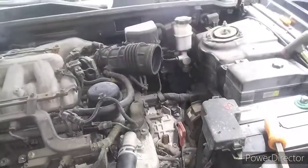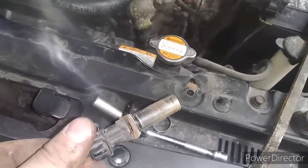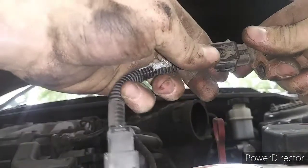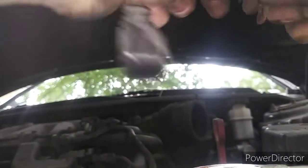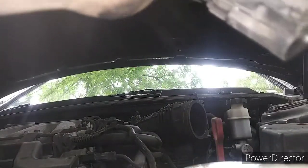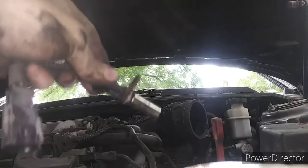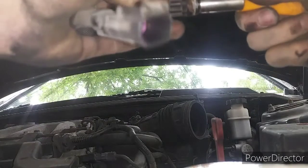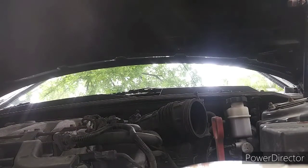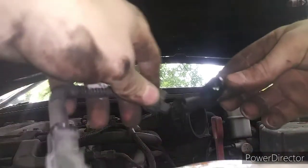Here's the new sensor — I apologize about the glare. That's the old sensor. Let's see if we can unplug this thing. There's no safety lock on it, which is weird — this thing's never been replaced, so it should have a safety lock on it. But it doesn't. There we go, now it's apart. And here we got the new one.